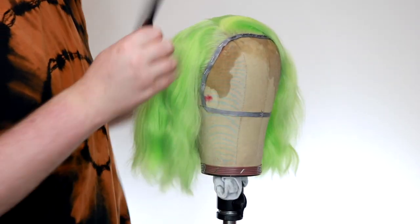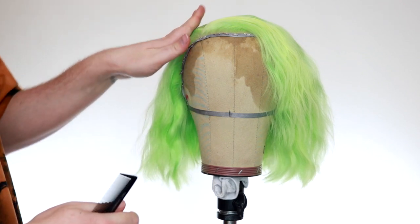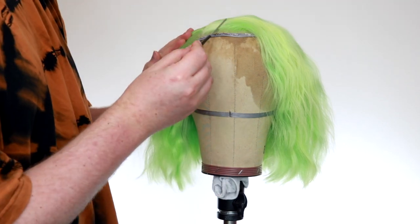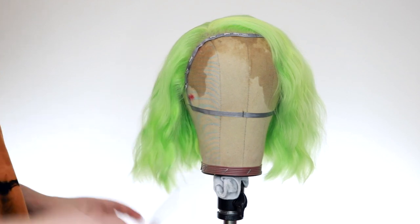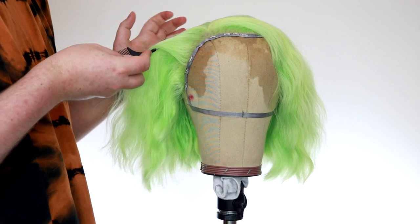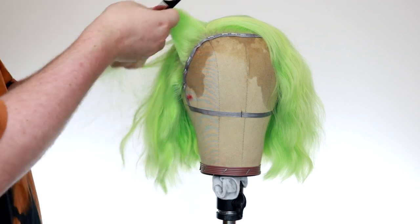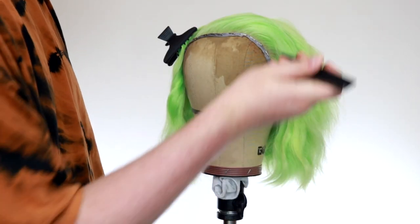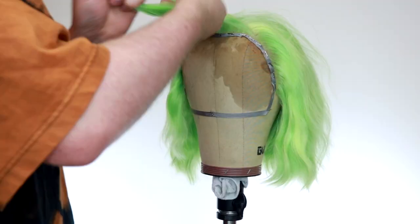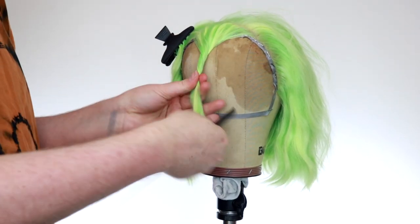I'm going to follow this line here and create a diagonal parting across the wig like that. There's a diagonal line here and that's so that when I do this roller it will go back diagonal and then this one will go that way. If you did a straight line you'd just have wave and a wave, but if you do it on a diagonal it gives you a bit more of a flow to the wig. I don't want this whole section to be finger-waved, so I'm just going to pull out about this much hair. Now I'm going to go diagonally across to meet the other part that we've done, and now we've got two nice clean partings ready to be rolled.